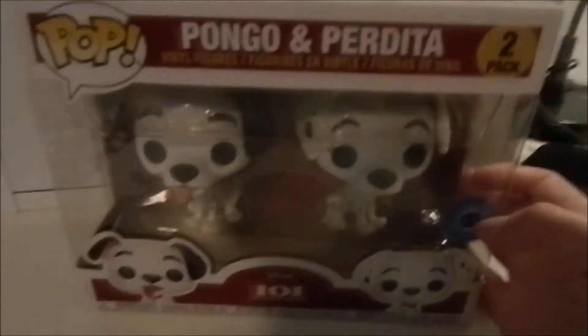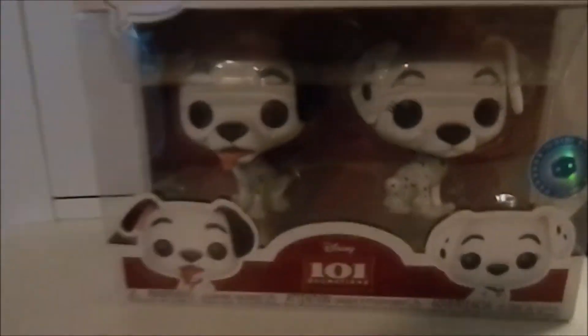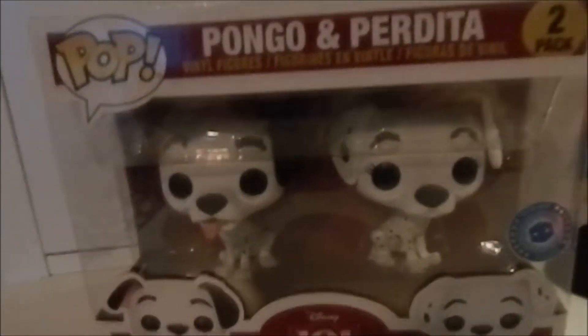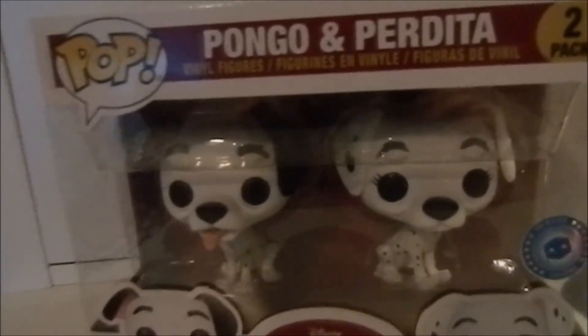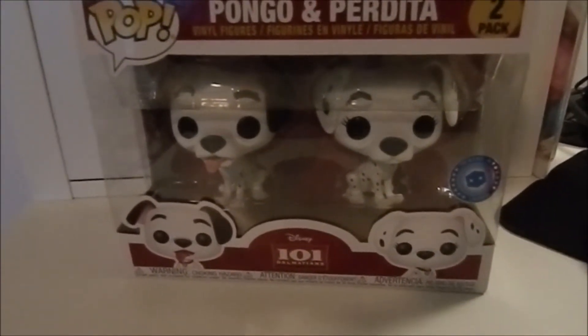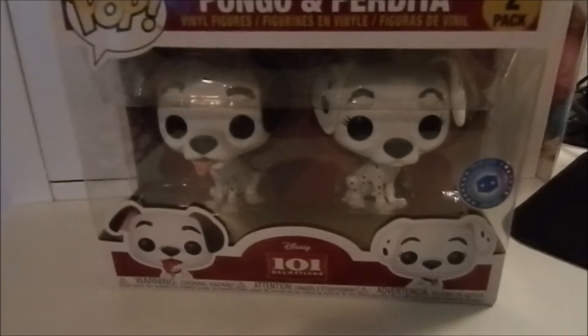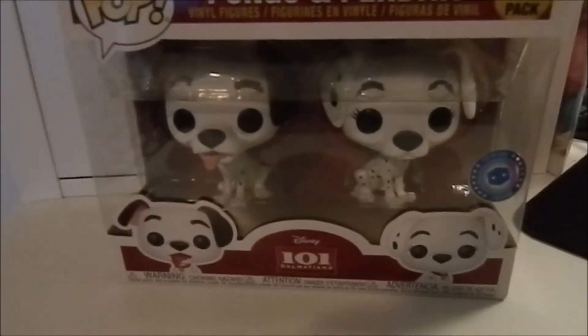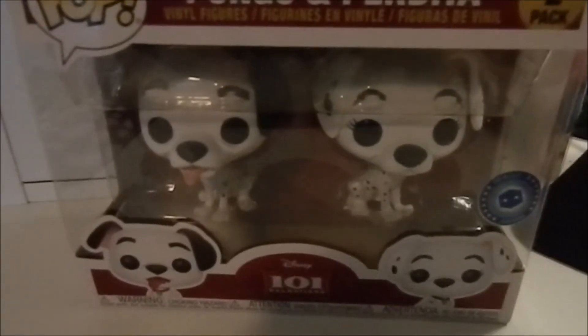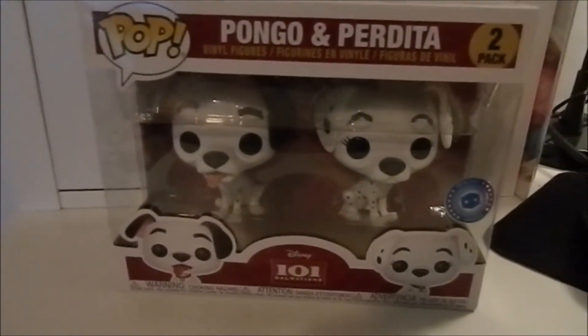Okay, let me just put this box down. This is brand new — it just came out a few weeks ago. This is a two pack of Pongo and Purdy. They are so cute. There's also going to be a release of some mini versions on keychains of Pongo and Purdy, but they're not out yet or I would have gotten them. These are a Pop in a Box exclusive, meaning you can only get them on the Pop in a Box website.